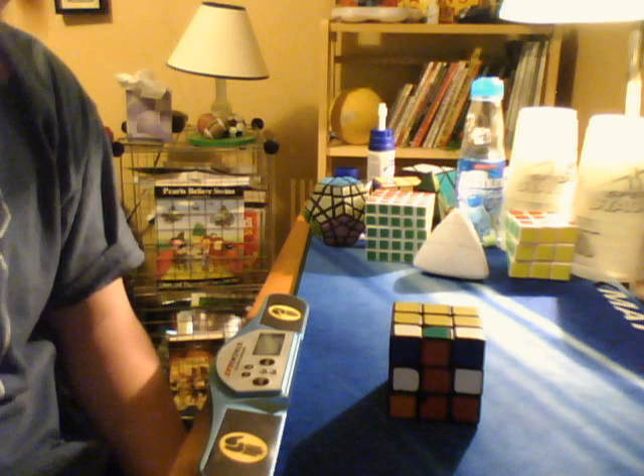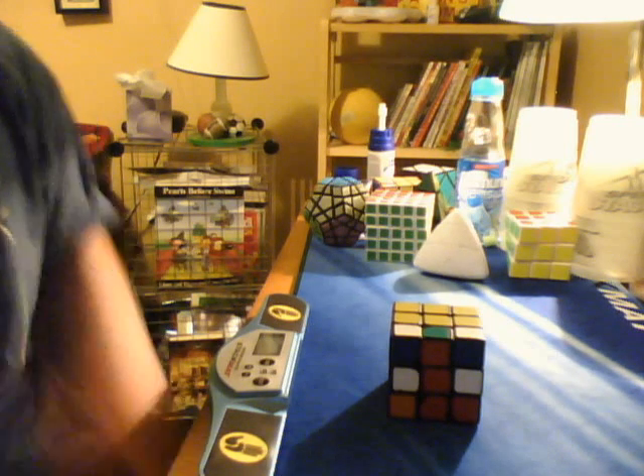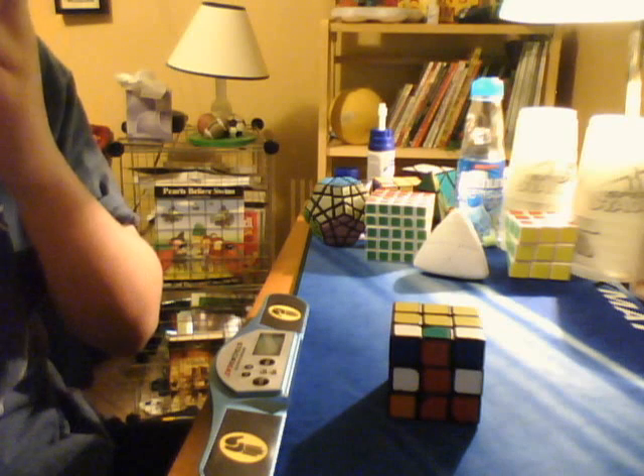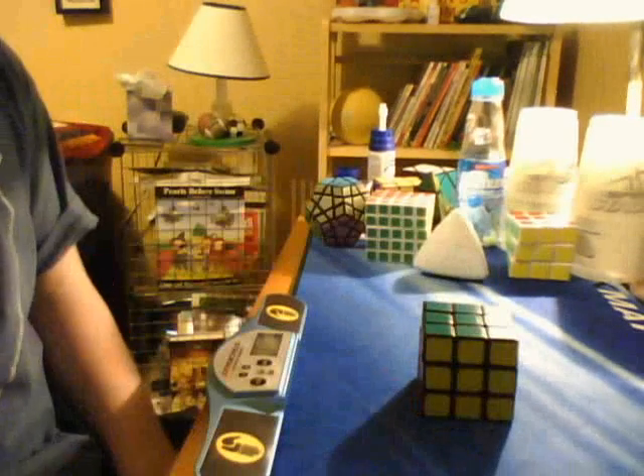But just to show you how easy it is, I'm going to do the solve. I've only done this scramble once before, but I know the moves now. I'll tell you it afterwards. 4.43. I mean, that's freaking crazy.